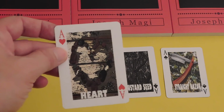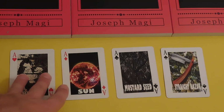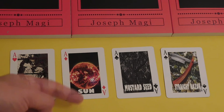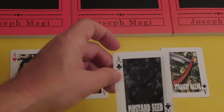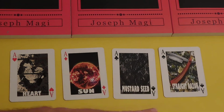The Ace of Hearts contains all the potential energy of all the Hearts. The Ace of Diamonds is the Sun, containing all the energy of the possible Diamond suits. The Ace of Clubs is the Mustard Seed — a giant tree with seeds — the smallest seed that grows up into the largest plant. The Ace of Spades is the Straight Razor.